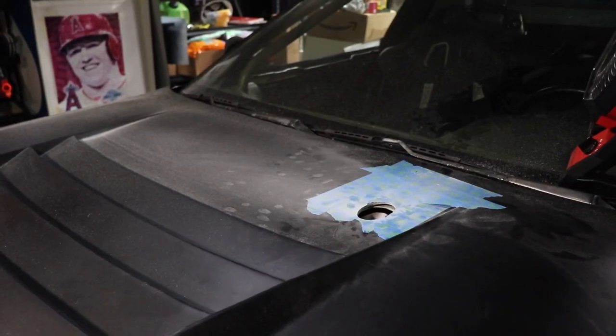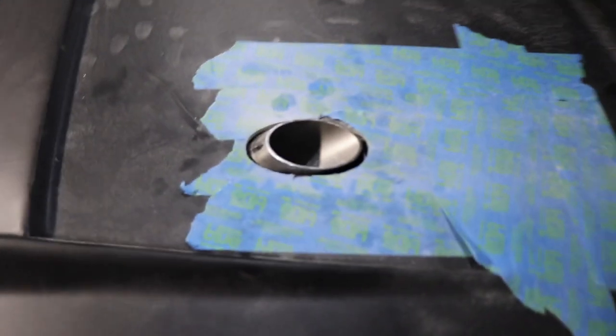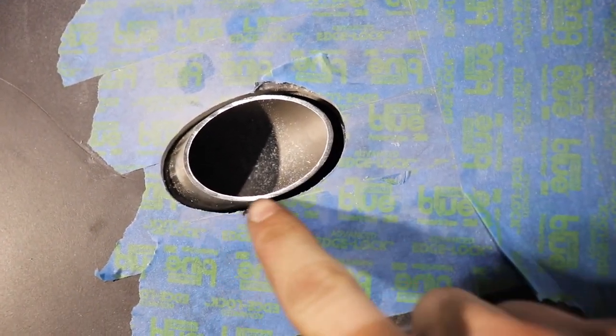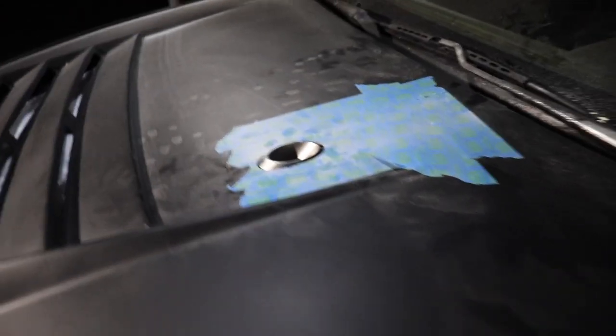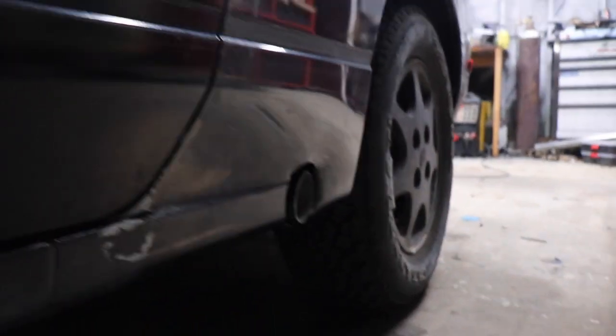All right guys, moment of truth. Would you look at that! It's a rough cut — this side actually looks really good, it follows the pipe very nicely. And on this side it's pretty good except this section here I need to round out a little bit. It pokes out a little bit more, but it's really nice — it's just a little poke, just sort of like how our actual exhaust is, just a little poke. We still need a cover plate for that.